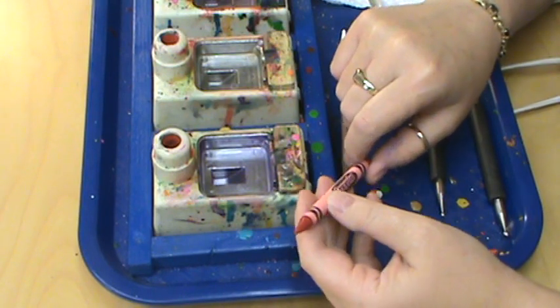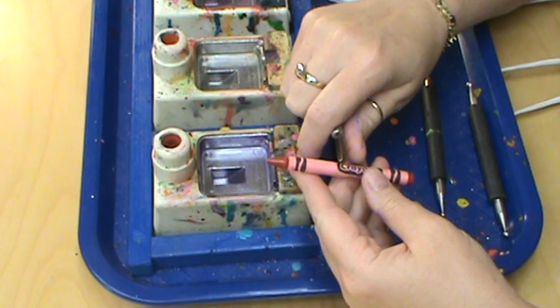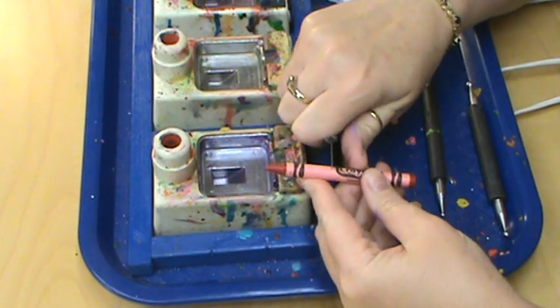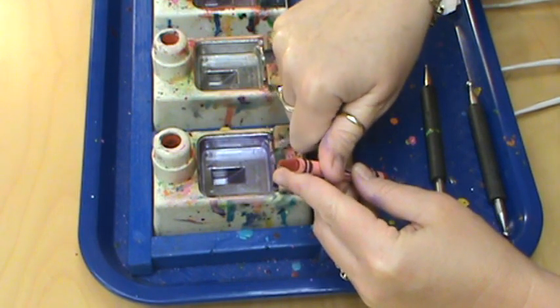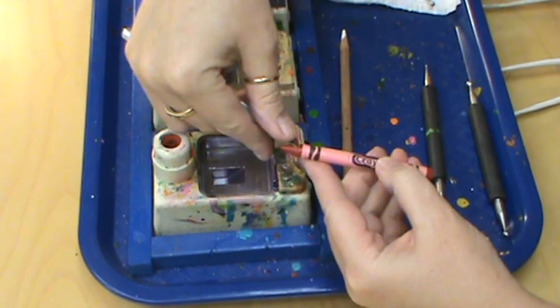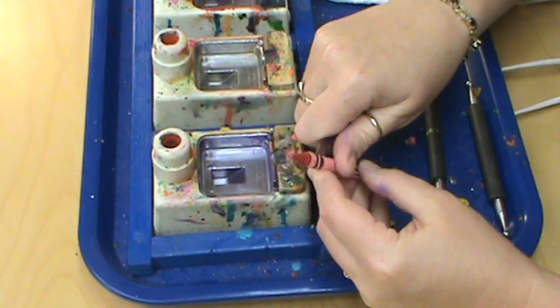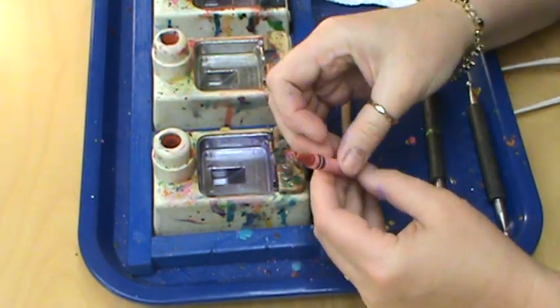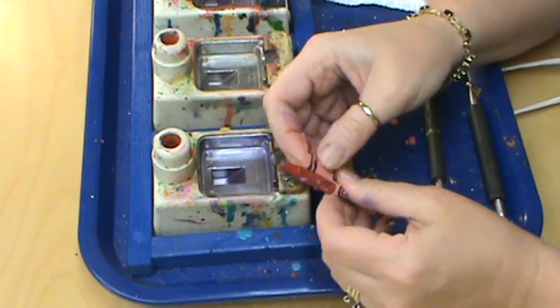The first thing we're going to do is take our hobby knife. When you load it the first time, it's going to be just above that Crayola symbol and we're going to slice the paper just like this. A lot of people want to come under like this, but that makes it so much harder. Just slice that paper and peel that off down to there.